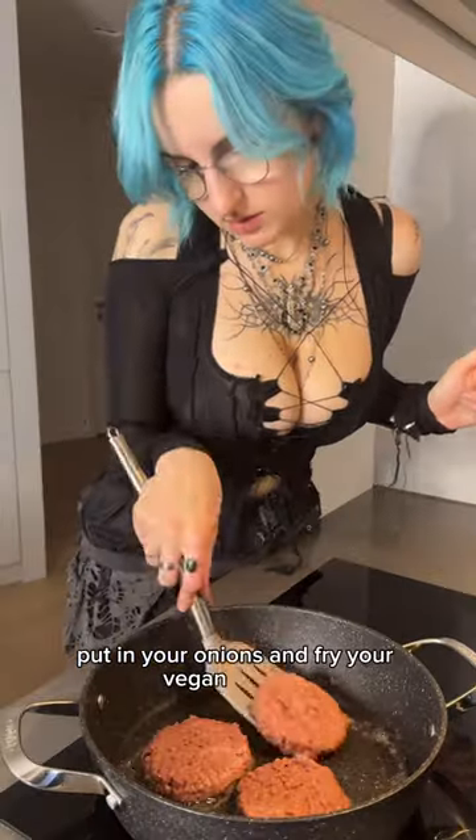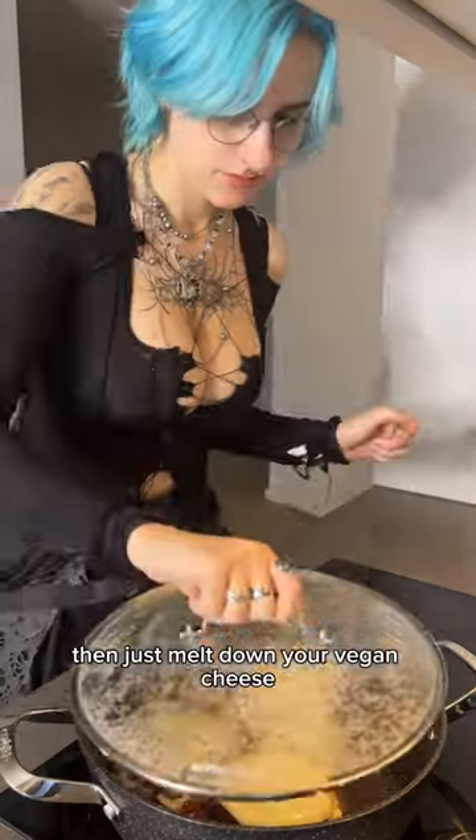Put in your onions and fry up your vegan burgers — Beyond Meat is my favourite. Then just melt down your vegan cheese; I'm using the Cathedral City one.